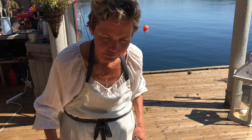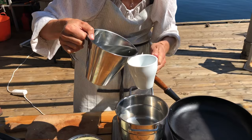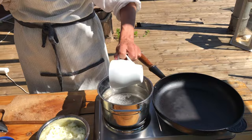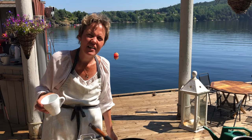Als nächsten Schritt setzen wir den Reis an. Es gibt eine sehr einfache Faustregel: 2 zu 1 — zwei Teile Wasser auf einen Teil Reis. Das mache ich jetzt mit einem normalen Becher. Also zwei Becher Wasser, etwas gesalzen. Und wenn das Wasser kocht, gebe ich einen Becher Reis dazu und drehe es runter auf Mini. Wenn das Wasser weg ist, ist der Reis fertig. Ganz einfach.